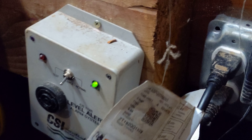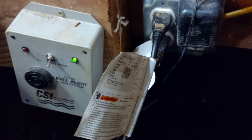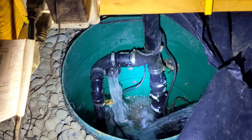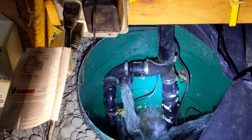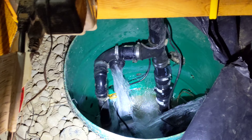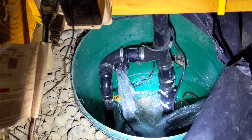These two pumps are both working at the same time. We tried this afternoon that even when it was not raining, if we unplugged one of the pumps, the water would fill up pretty quickly. If we only have one pump, it's not enough to get the water out — we have to have both.